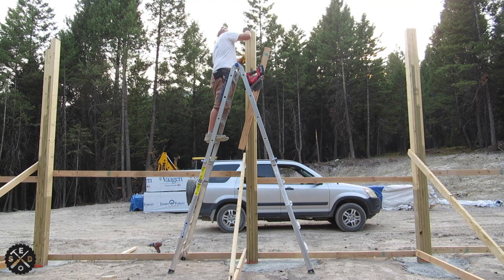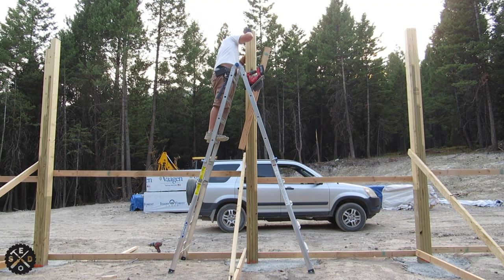Well, I hope you enjoyed this video. Stay tuned — setting trusses is next in episode 6. If you did enjoy it, give it a thumbs up, be sure to subscribe to my channel, and thanks for watching.